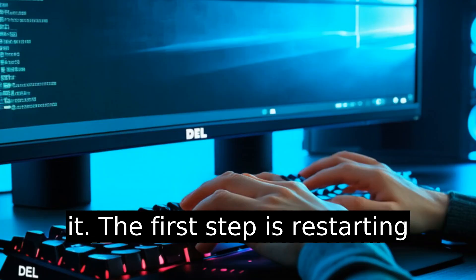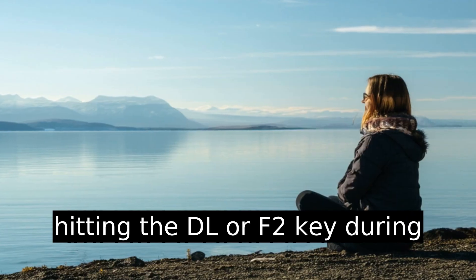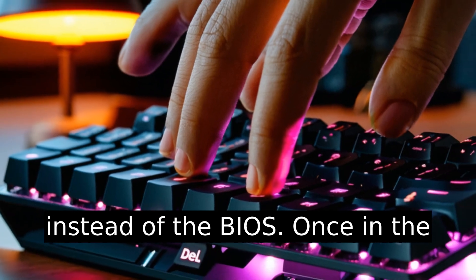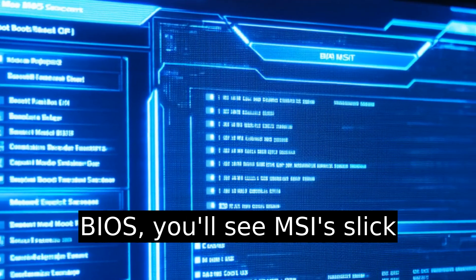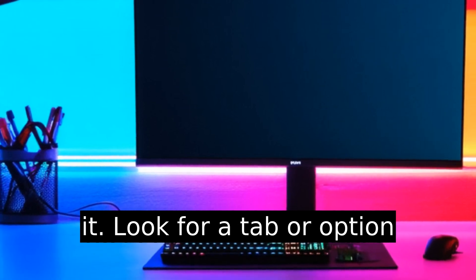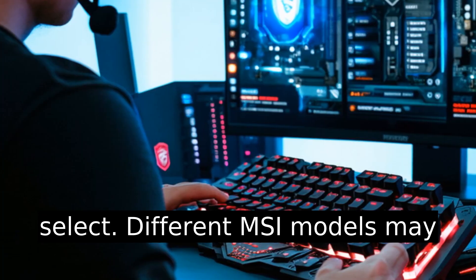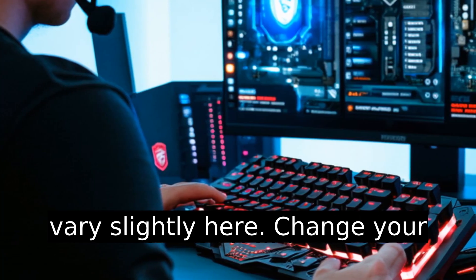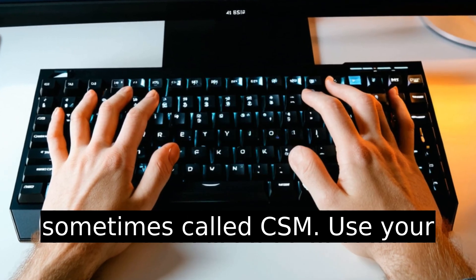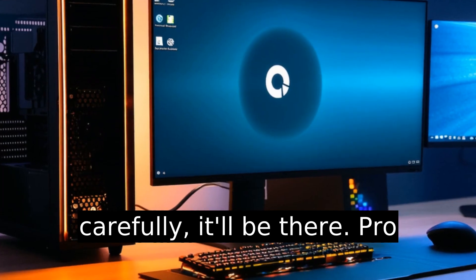Let's get into it. The first step is restarting your computer and repeatedly hitting the DEL or F2 key during boot up. Timing matters — miss it, and you'll boot into Windows instead of the BIOS. Once in the BIOS, you'll see MSI's interface, which can be a little overwhelming if you're new to it. Look for a tab or option labeled Boot or Boot Mode Select. Different MSI models may vary slightly here. Change your boot mode from UEFI to legacy, sometimes called CSM. Use your arrow keys and Enter to select the correct option. The exact wording might differ, but look carefully — it'll be there.